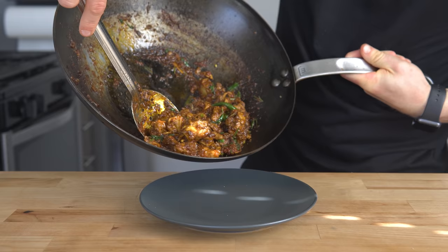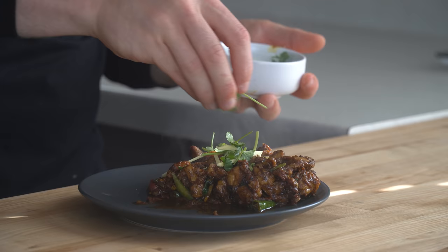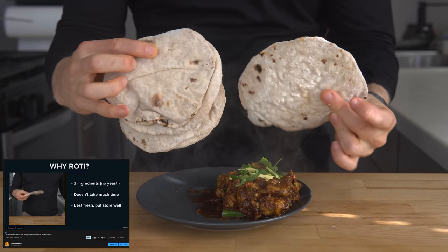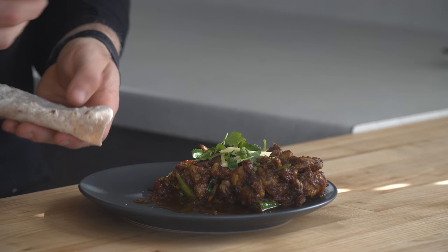Dish the karahi out onto a plate and add a little more julienne ginger and cilantro on top. I grabbed some roti I had in the freezer — just warm them up in the microwave for about 20 seconds and they're perfectly good to go.